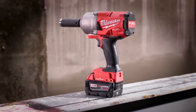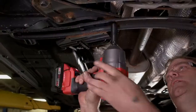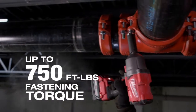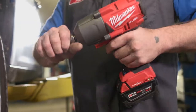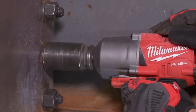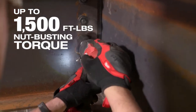The M18 Fuel with One Key half-inch and three-quarter inch high-torque impact wrenches provide all the power and control you need for any job. The half-inch pin detent version delivers up to 750 foot-pounds of fastening torque, while the half-inch friction ring version delivers up to 1,400 foot-pounds of nut-busting torque. We also offer a three-quarter inch friction ring version that delivers 1,500 foot-pounds of nut-busting torque.